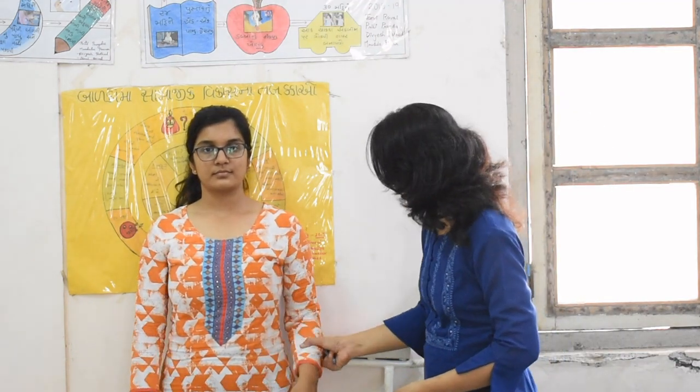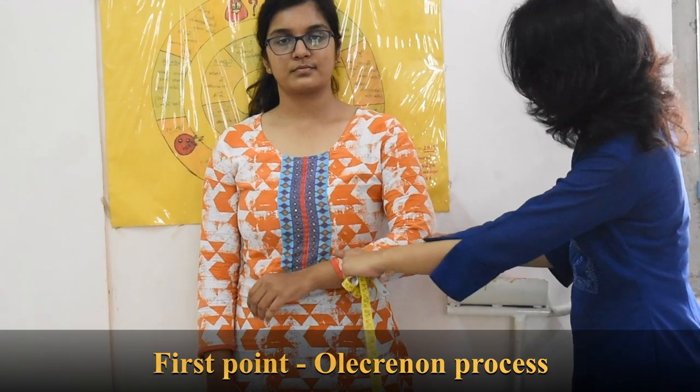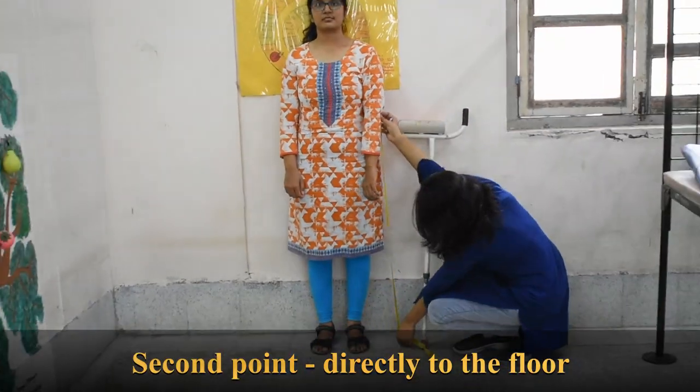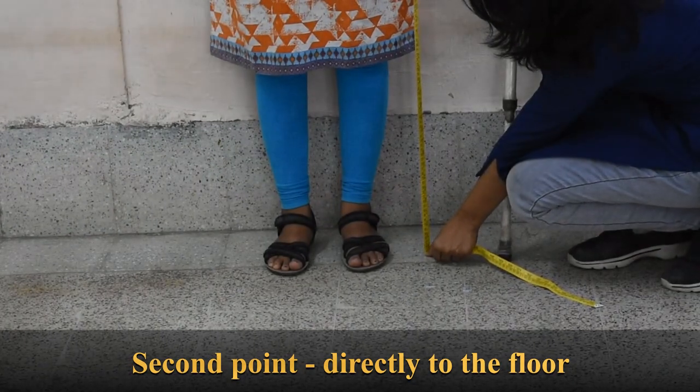To take the measurement for the gutter crutch in standing position: we take the point of the elbow, that is the olecranon process, as the first point. The second point is directly down to the floor. From the point of the elbow to the floor — here it is 14 and a half inches. That is the measurement for the gutter crutch in standing.